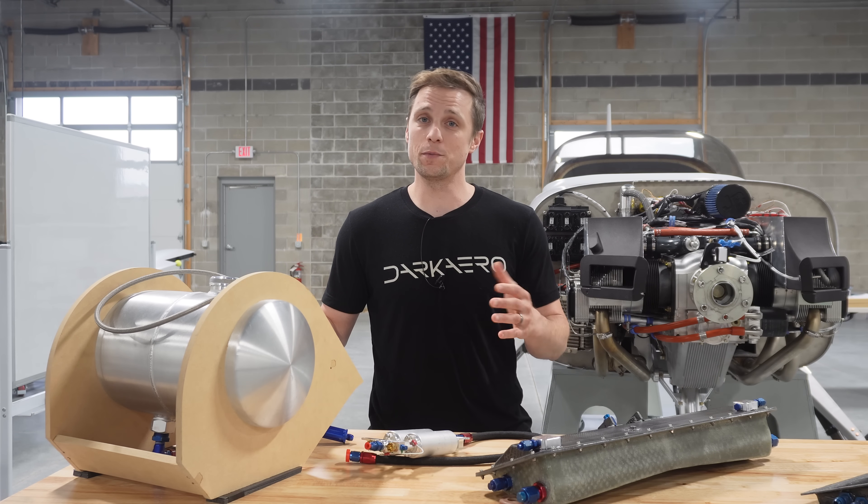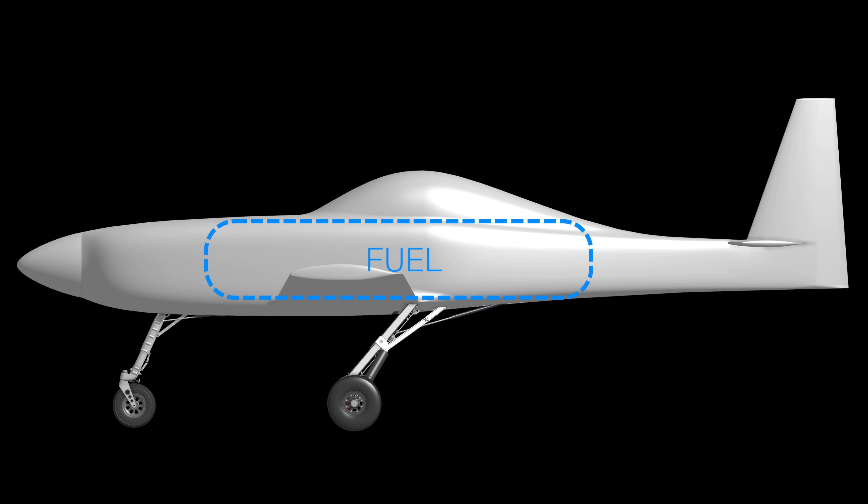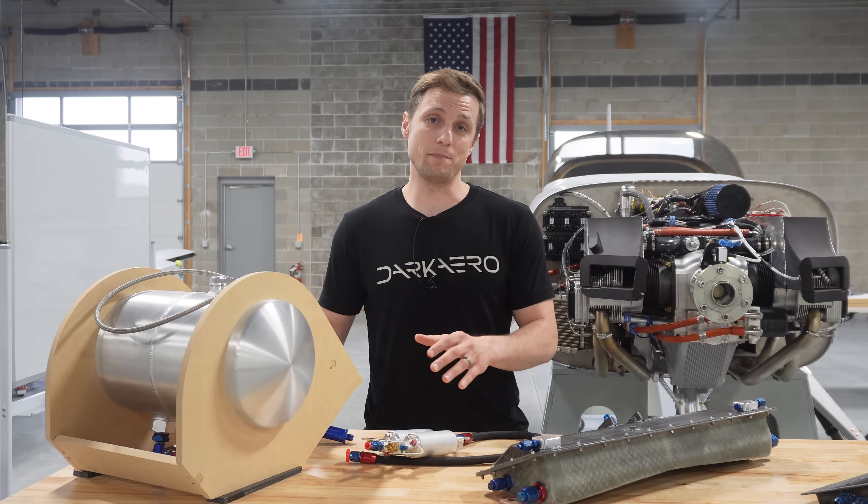This arrangement works just fine for simple ground testing, but packaging fuel in a barrel-shaped tank isn't exactly efficient. A better strategy is to match the shape of the tank to the contours of the aircraft, which frees up more space for passengers and baggage.